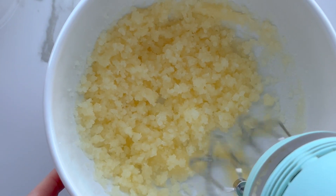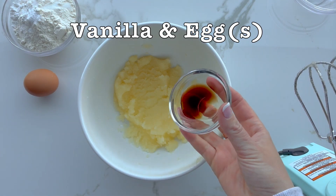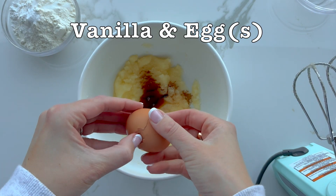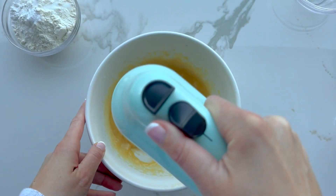The first thing you're going to do is soften your butter, then mix bag one together with the butter, scraping down the sides as needed. Then add your vanilla and your two eggs and mix that together.